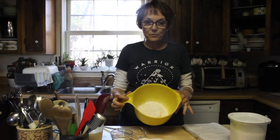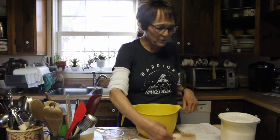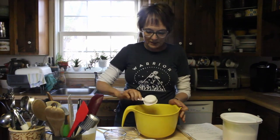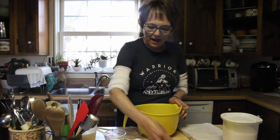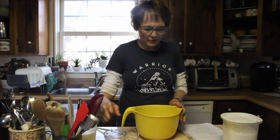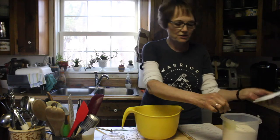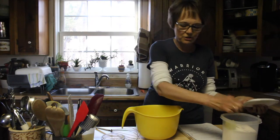Today we're going to make some chocolate pancakes and I've got a recipe here that I'm going to share with you. We're going to start with one and a half cups of all-purpose flour, then add a quarter cup of unsweetened cocoa powder, a half a cup of sugar, two teaspoons of baking powder, and a pinch of salt.